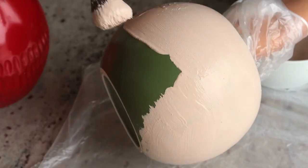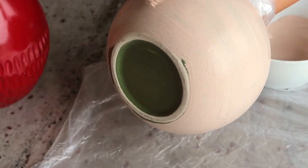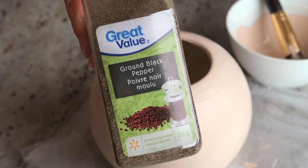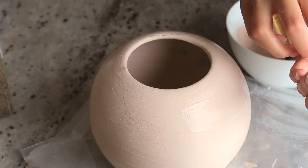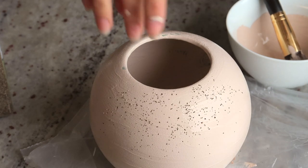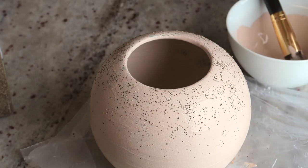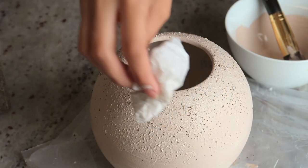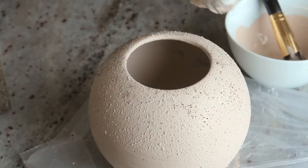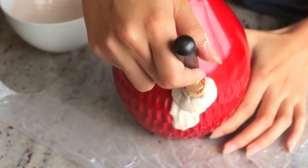A little tip: if you're doing something like this, you can put your hand through a bag and hold the vase that way so you don't get paint all over your hand and arms. I knew the baking soda wasn't going to give me as much texture as I wanted, so I decided to sprinkle ground pepper on top of the fresh paint so it would stick. Then I immediately went back in with more paint, this time using a napkin to get even more texture, and let it dry.